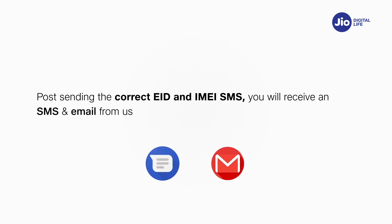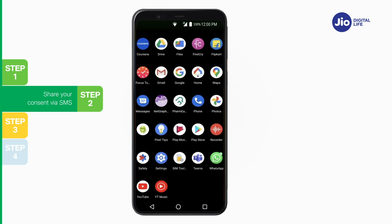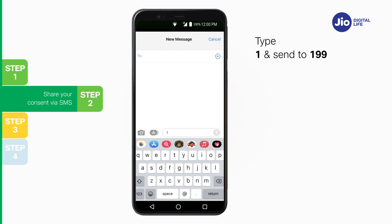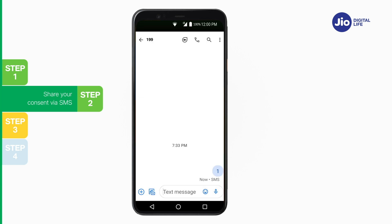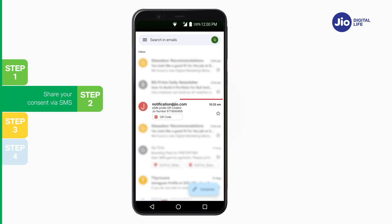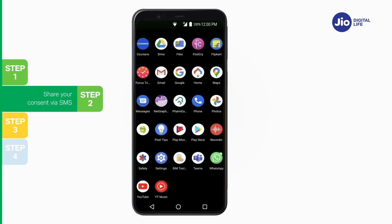After sending the correct EID and IMEI SMS, you will receive an SMS and email requesting your consent to process the eSIM request. Step 2: To share your consent, open Messages and compose a new SMS. Type 1 and send to 199. If you are outside India, send the SMS to +917021999199 instead of 199. On sending the consent SMS, activation code details and confirmation will be sent via SMS. You will also receive a QR code on your registered email ID from notification@jio.com, which you will need to install the Jio data plan on your eSIM device later.